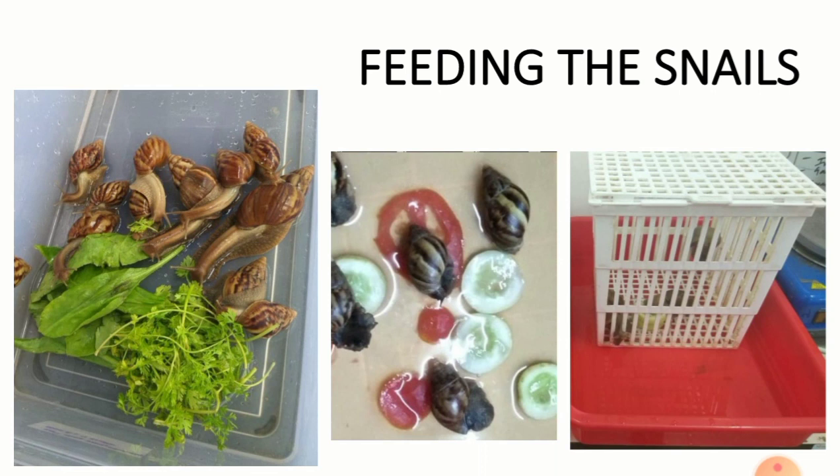According to the design of our experiment, we feed the snails with coriander and cucumber. Each snail is provided about 4 to 5 leaves of coriander in a time interval of 24 hours. Cucumber slices of moderate size can also be provided. The food is kept in a Petri dish which is then kept inside the container in which the snails are kept.